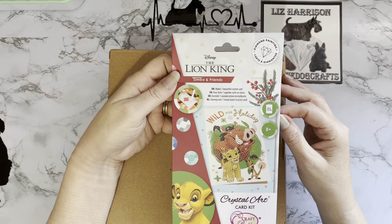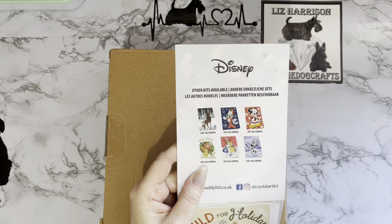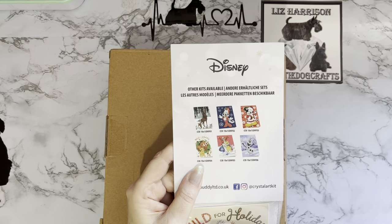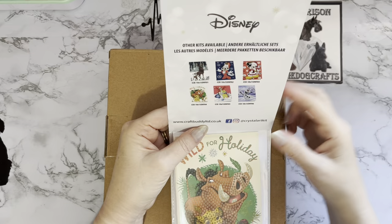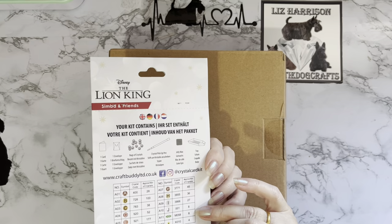I wouldn't pay that for it individually - I'm sure I got the box set of six and I think I only paid about £10 for the set of six. I have done the others, and they are already set aside for Christmas. They are very cute, and they are Disney licensed. Unfortunately you can't sell them because they're Disney licensed, but they're great for personal use. If you've got a Disney lover, that's wonderful. You've got all your DMC codes on the back as well, and it tells you how many drills you've got.